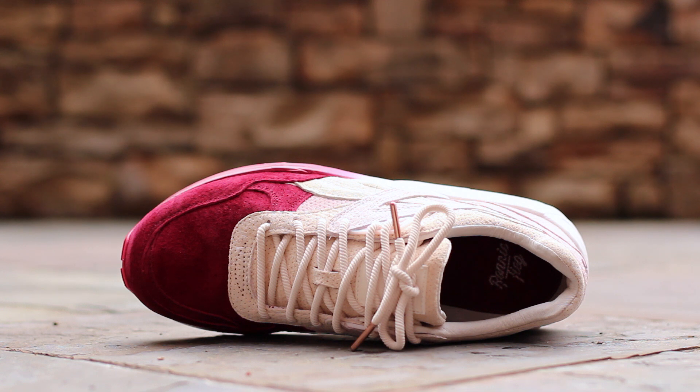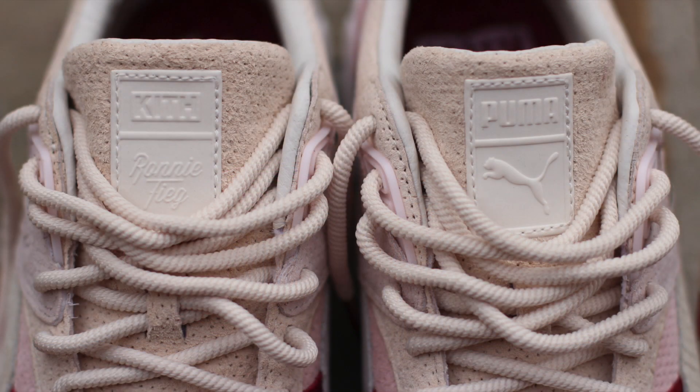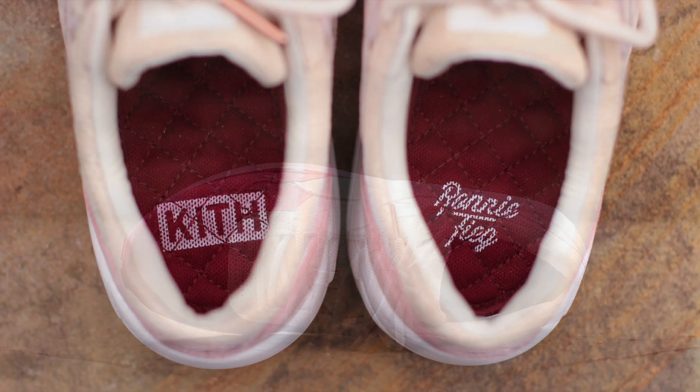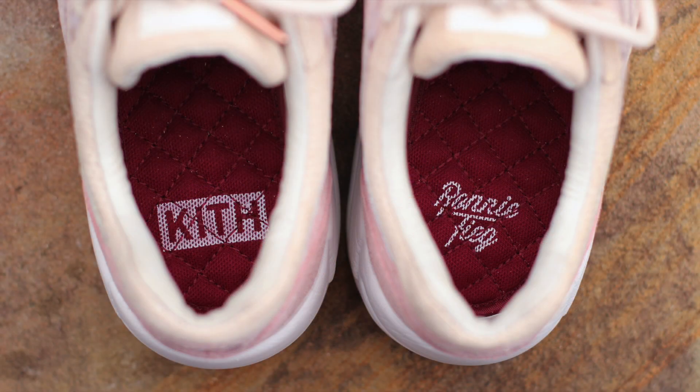At the top of the shoe, notice the beet red perforated suede over the toe. Pearl rope laces with rose metal aglets run over a pearl perforated suede tongue, which features a white co-branded 3M tongue tag. White leather composes the inner lining, and the beet red quilted insoles feature Ronnie Feig and Kith branding at the heel in light pink.